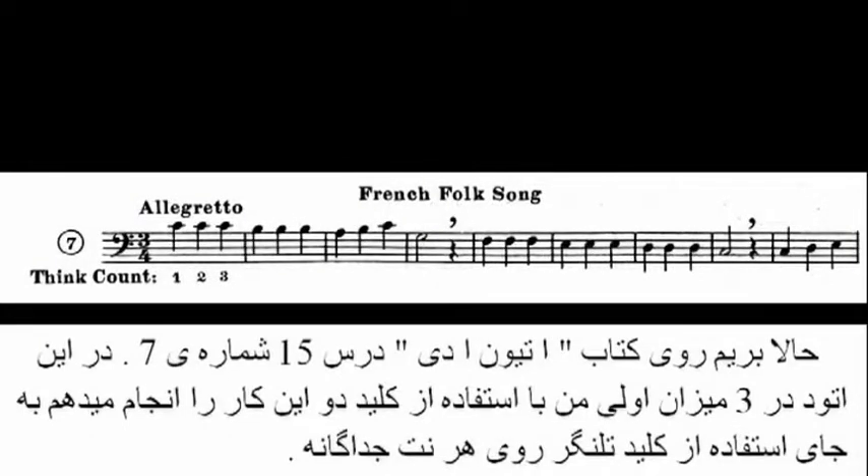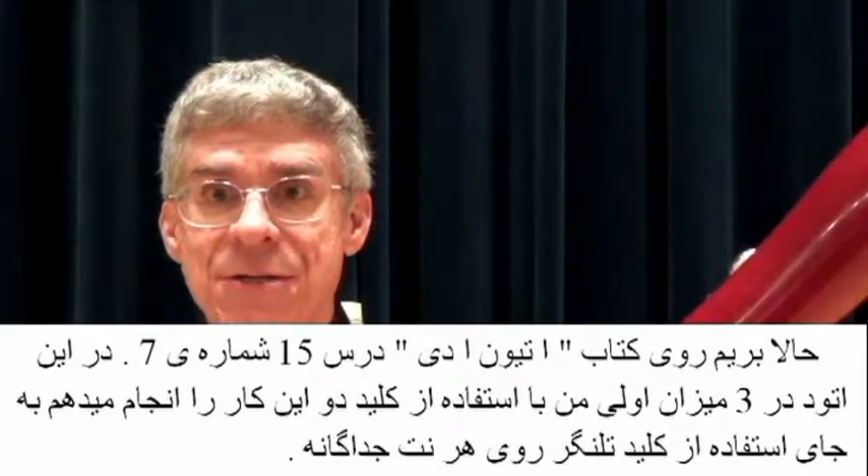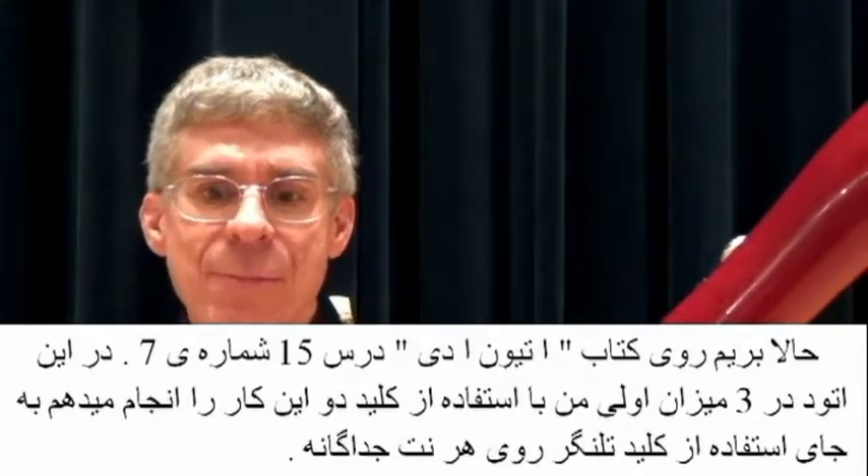Let's go on to Tune a Day, Lesson 15, number 7. In this etude I'm also going to depress the C key for the first three measures instead of flicking each note separately.